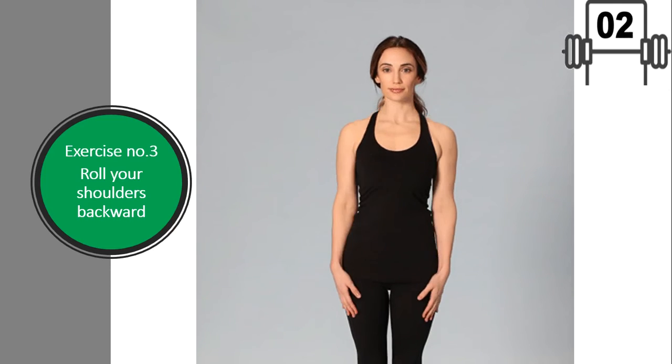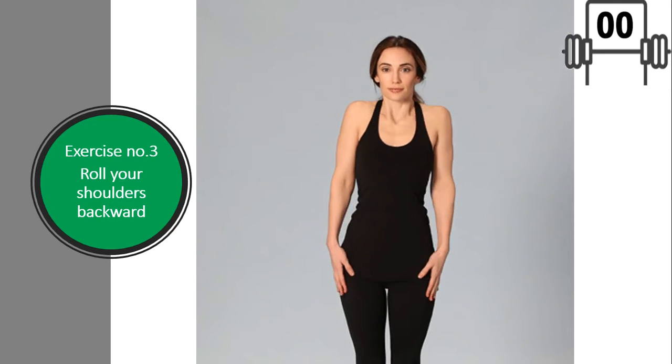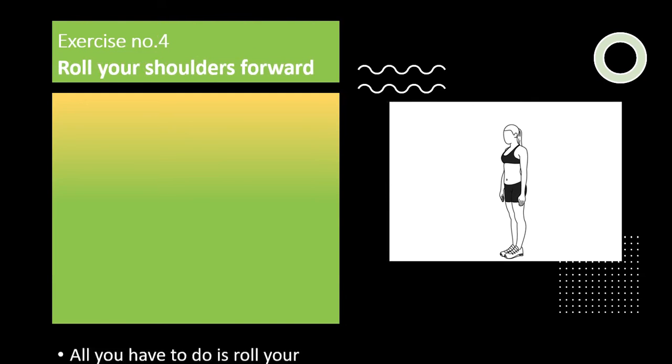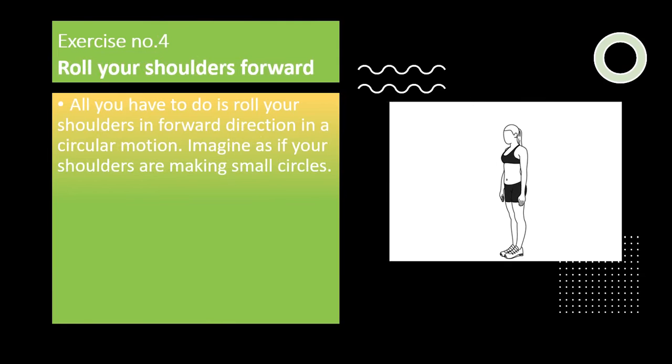Exercise number four: roll your shoulders forward. All you have to do is roll your shoulders in a forward direction in a circular motion. Imagine as if your shoulders are making small circles. Repeat this at least 20 to 30 times.